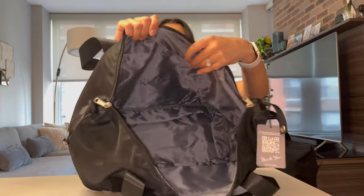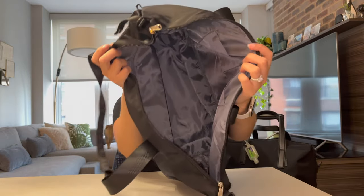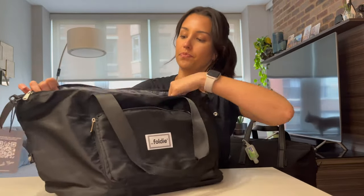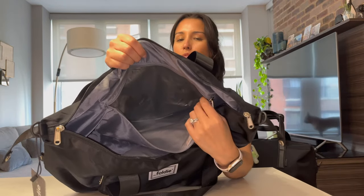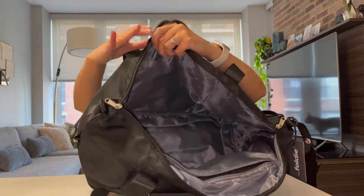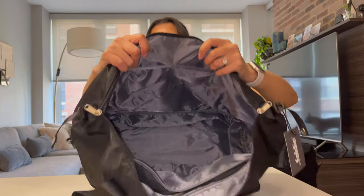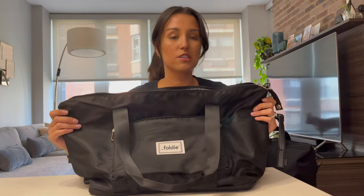Going inside the bag, it's also nylon material all throughout. The inside is a bit of a gray shade. We have one big pocket in the back that is lined — I want to say it's waterproof if I'm not mistaken. And on the opposite side, we have two smaller pockets. I think that's pretty much it for the features of the bag.